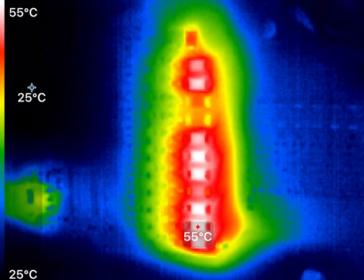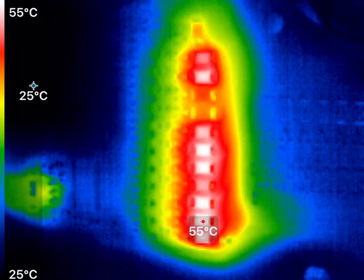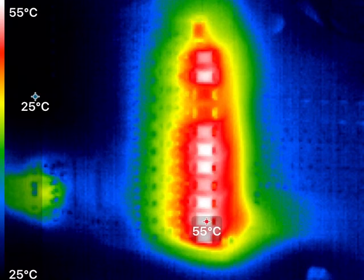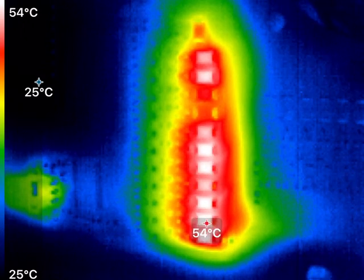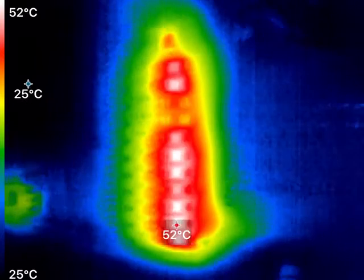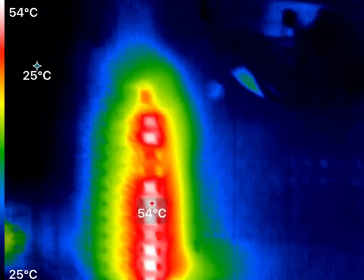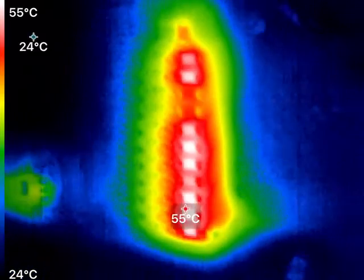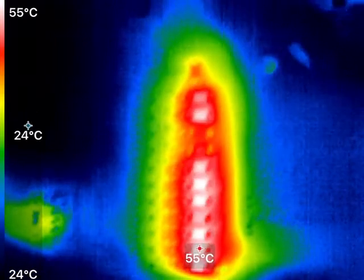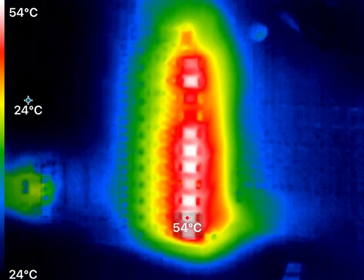I've got a cell balancing algorithm written here, and we're looking at it with a thermal camera. You can see that the cells are being discharged based on their state of charge. In the last 15 minutes or so, I've brought the delta on this particular 48S configuration down from about 18 millivolts to about 12 millivolts, which is really nice.